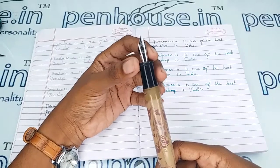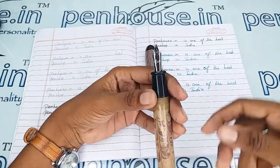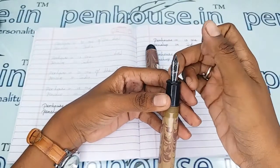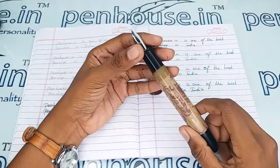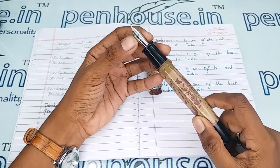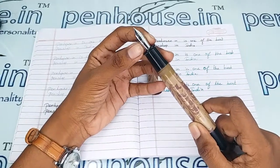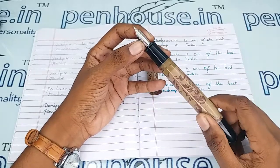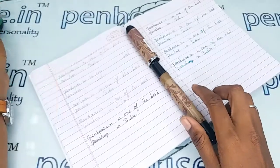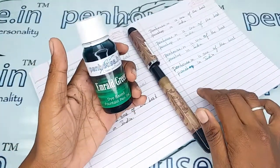A few nibs need to be fine-tuned because during manual assembly the tines may stick together. Gently push the tines up and down to create some space between them for smooth writing and good ink flow. Whenever we dispatch pens to customers, we do this fine-tuning and check before dispatch as our usual practice. Let me now give the writing sample of this pen with our Pen House Emerald Green ink.